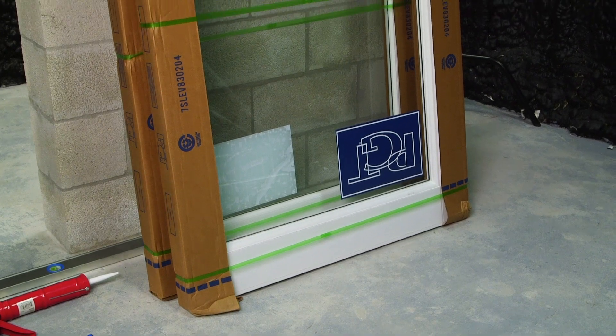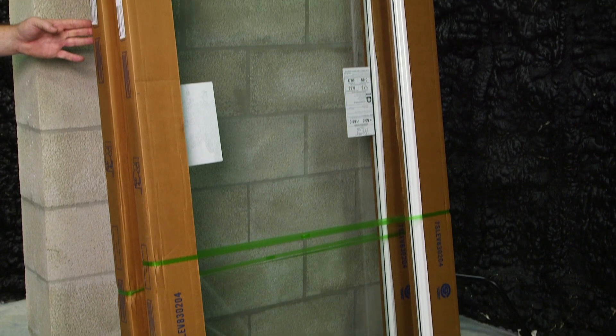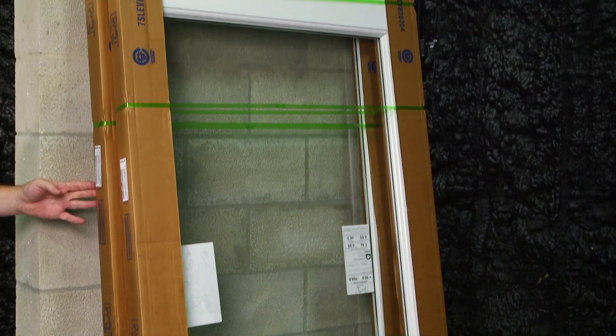Here are the two panels that we're going to use for our install today. The configuration is a two-panel, two-track XO standard stack.